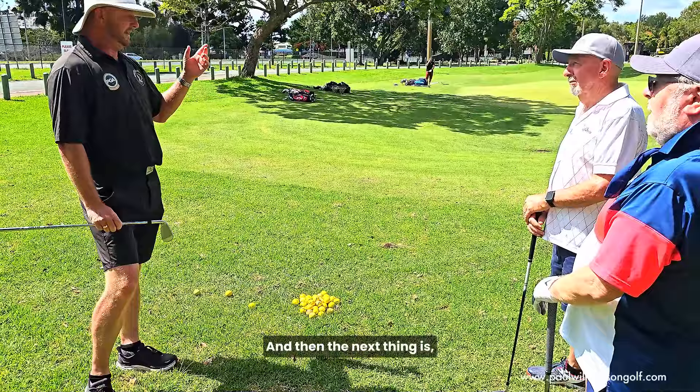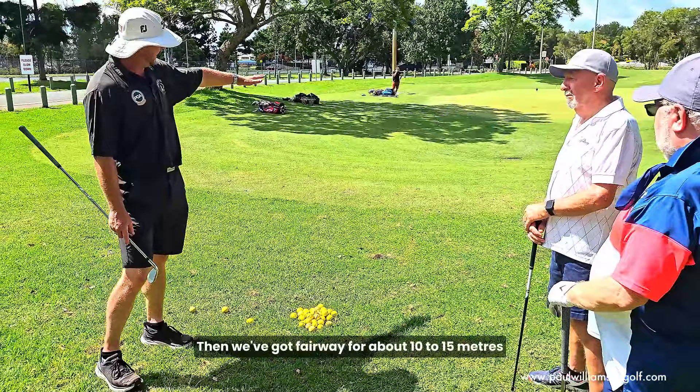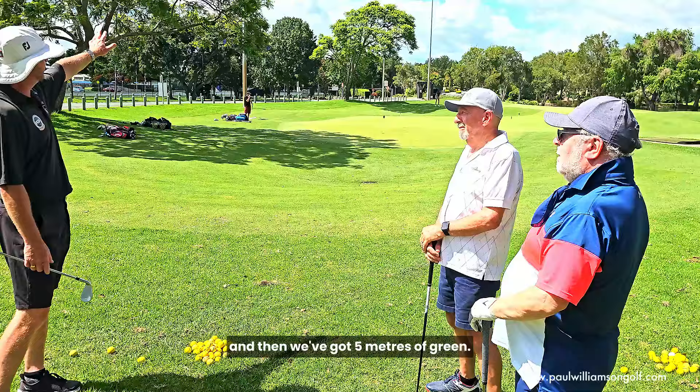And then the next thing is: I can't really do that because I've got rough in the way. It's not going to run through this rough. So you can see we've got probably two to three metres of rough, then fairway for about 10 to 15 metres, and then five metres of green.